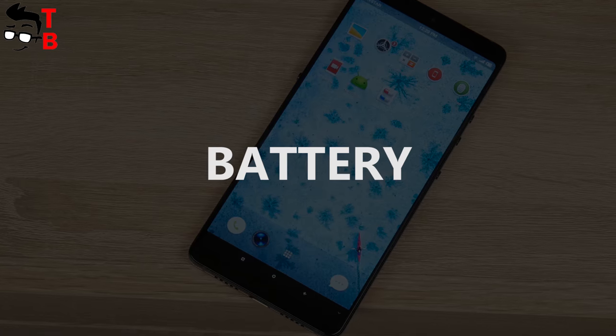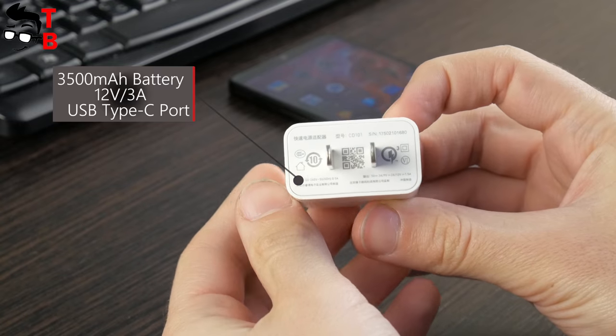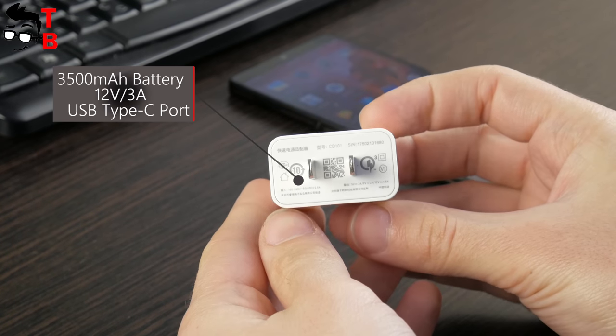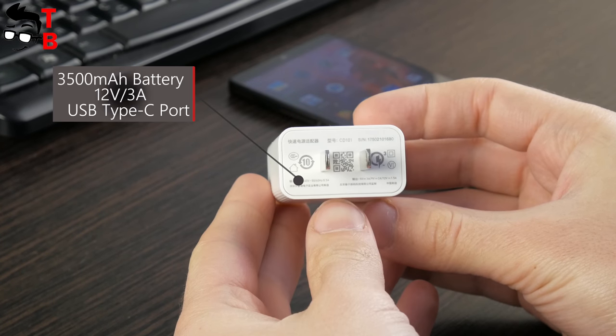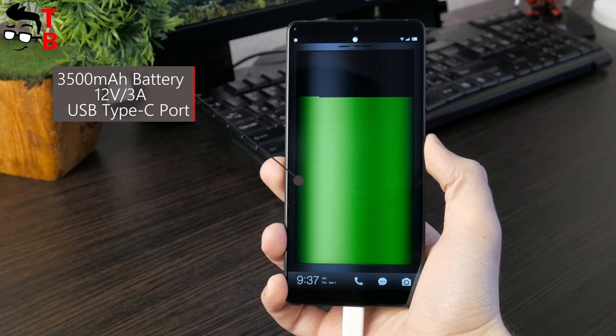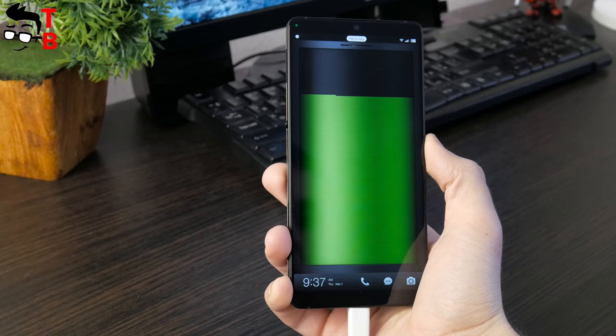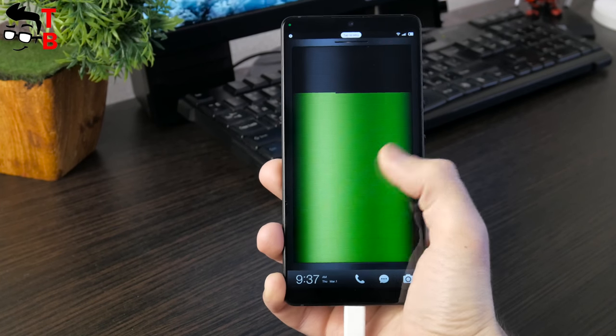The smartphone is equipped with a 3500mAh battery. It has quite a big power adapter because it supports Quick Charge 3.0 technology at 18W. The full battery charge takes about 80 minutes, while the battery life is about one and a half days. I also plan to make a separate video with a battery test — the link will be in the description.